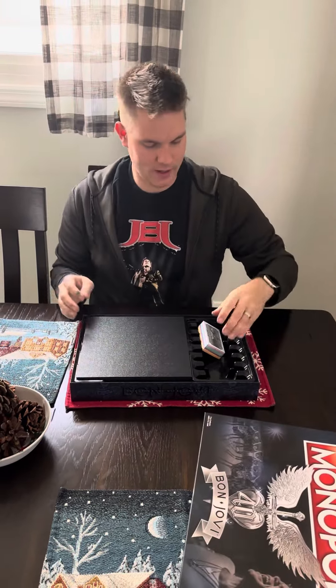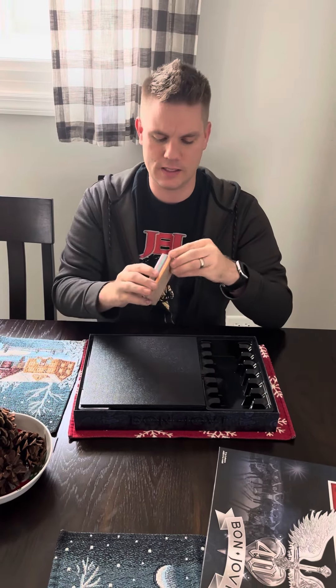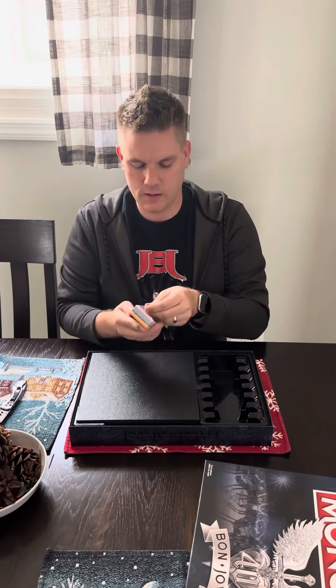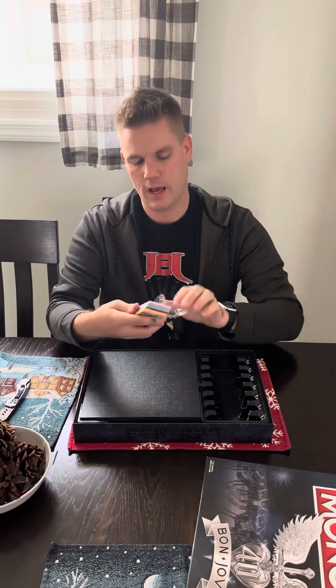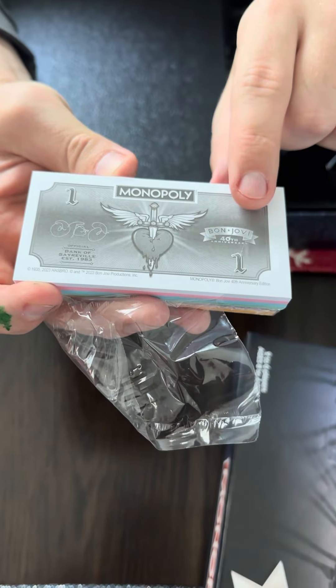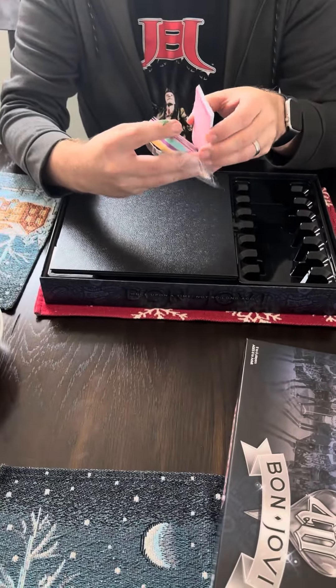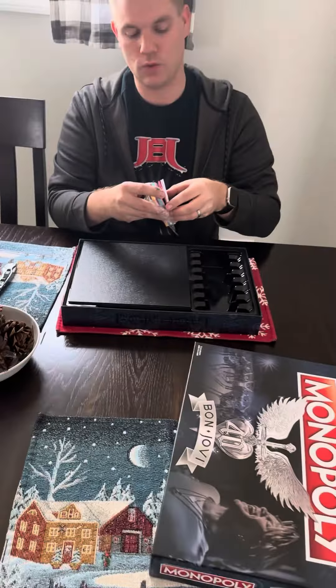I've just opened it. The money — you can't spend it at stores, but that's okay. Let's take a look. I have a box of colors here. The different denominations have different designs; for example, the one dollar bills have the heart and dagger and Jon's signature. Let's see what the other money looks like.